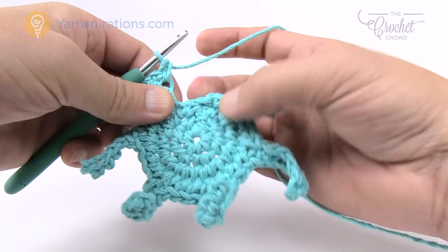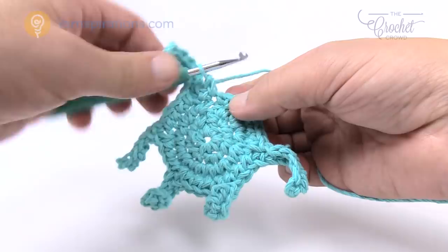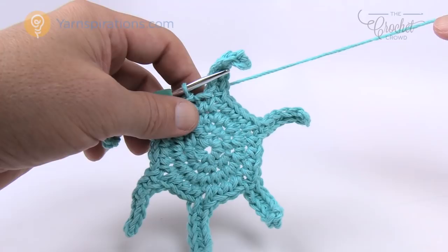Coming back to the work, there are two stitches left — those are the final two single crochets: 1 and 2 — and join to the top of the beginning single crochet. These little things hanging out are the foundation of the legs. It's important to keep your counts. Let's go back to the diagram and review round five.